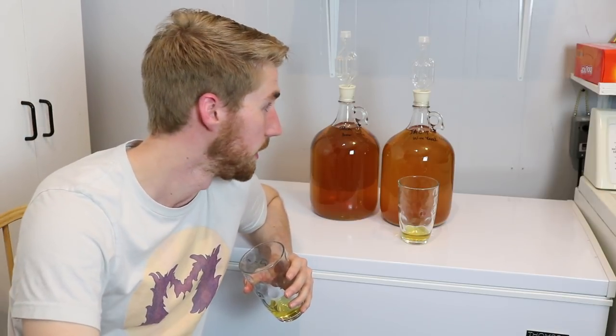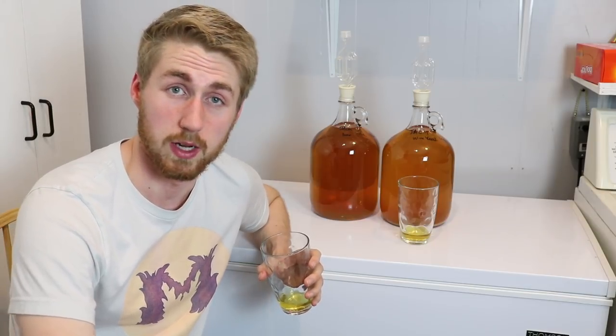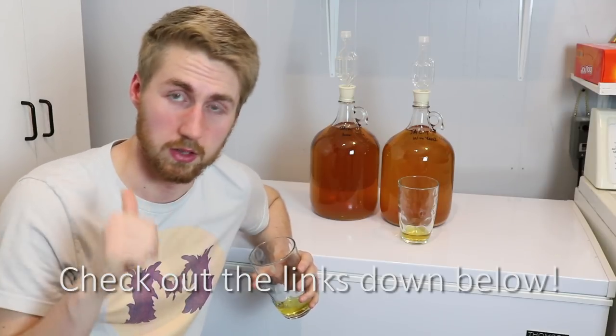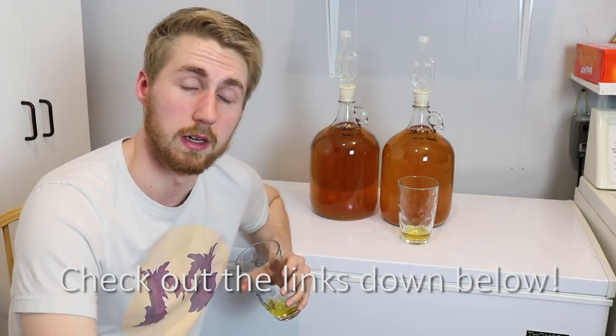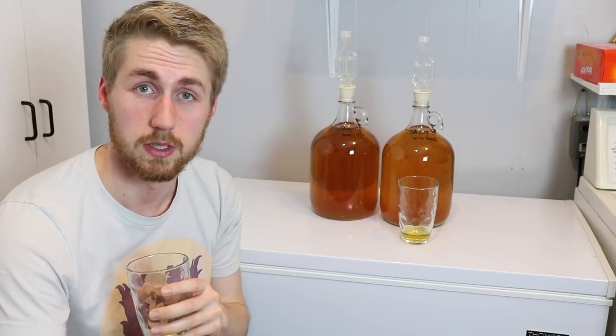This is my first time trying this recipe, so let me know in the comments: should I stabilize and back-sweeten, or should I wait a long time and then try to back-sweeten? I'd love to hear what you have to say. Also, go check the description — I have links to Patreon, Facebook, and more. Support the channel to help grow the mead-making community. Thanks for watching, and I'll see you in the next video. Cheers!